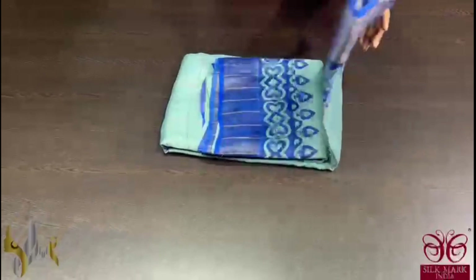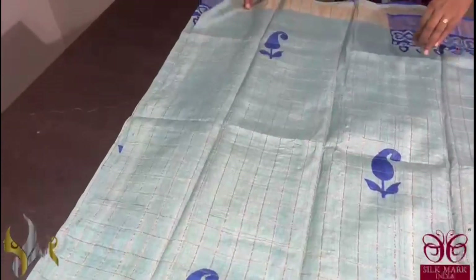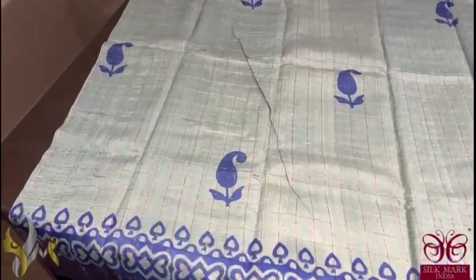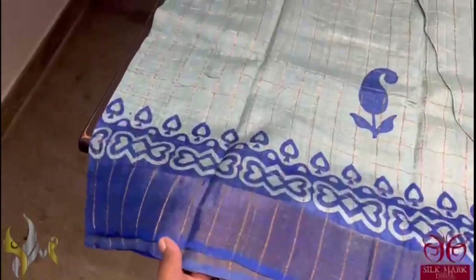Pure tassar silk saree, a very beautiful checked weaving tassar — an excellent pattern for festives as well as functions. It is a very different colour saree, a light ice blue colour matched with a beautiful dark royal blue.